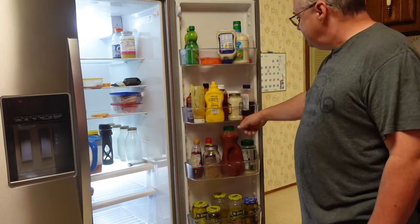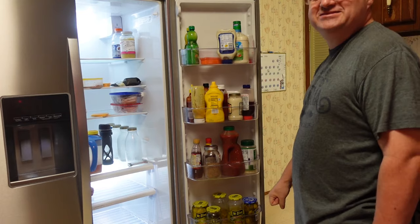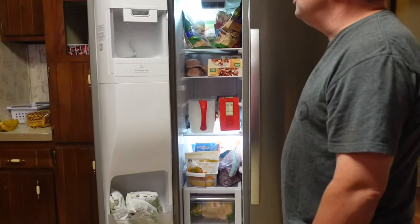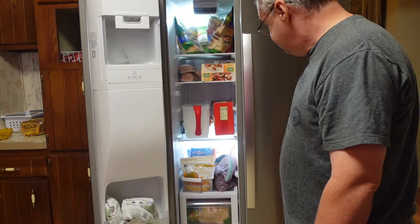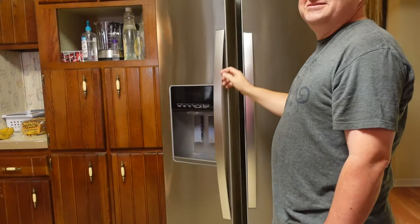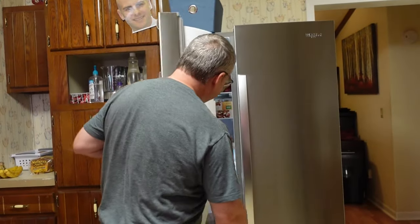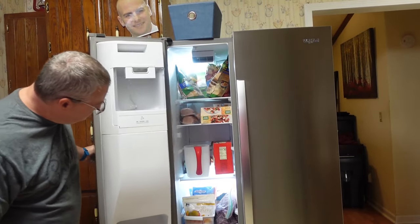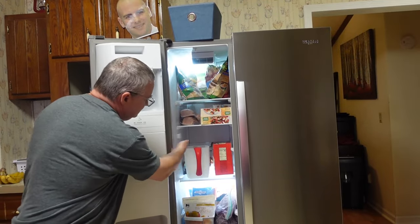I love the fact that these hold a lot of stuff. We probably have more in the door here than we had in our entire old fridge. Same thing with the freezer — it holds so much more than our old one did. We've not had to use our downstairs freezer even when we thought we would have to. If you put the shelves in the right position, a pizza box fits nicely on that shelf.